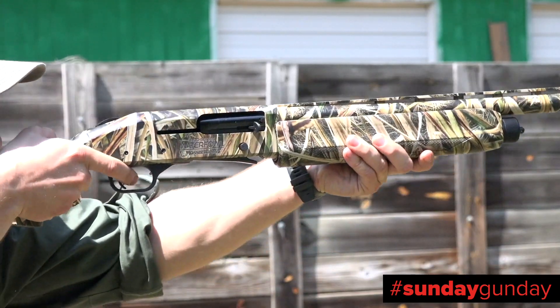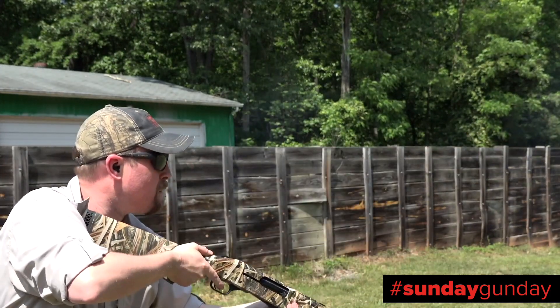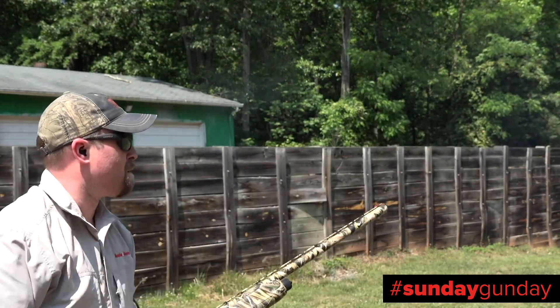With receiver, barrel, and synthetic stock finished in Mossy Oak Shadowgrass Blades, this is a purpose-built waterfowler from muzzle to recoil pad.